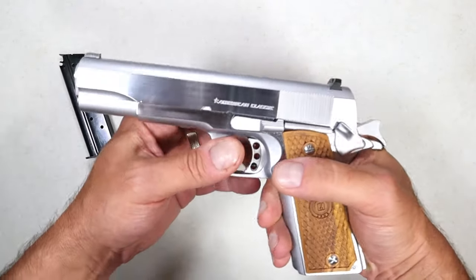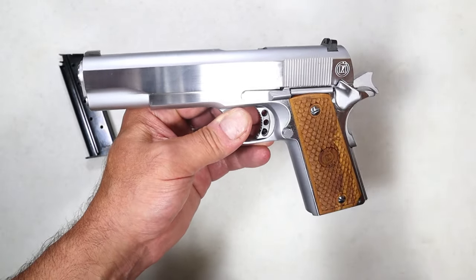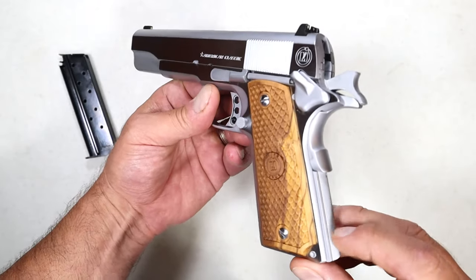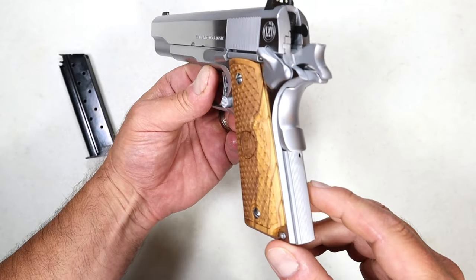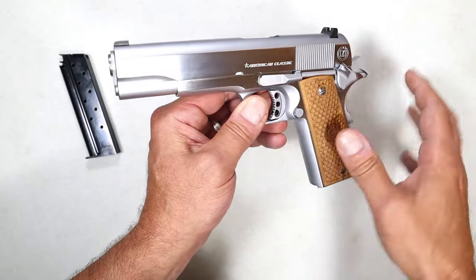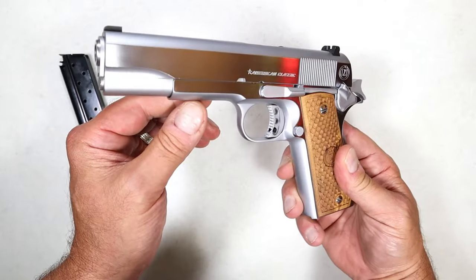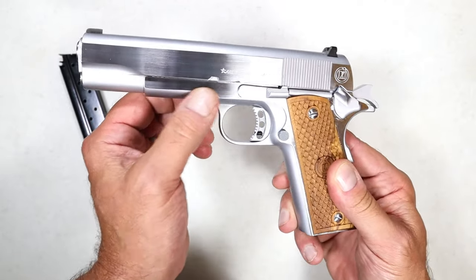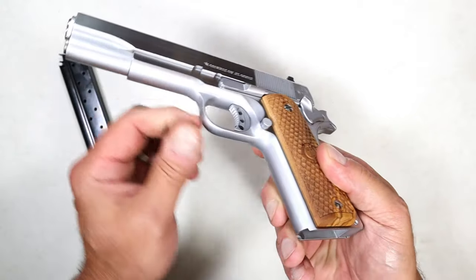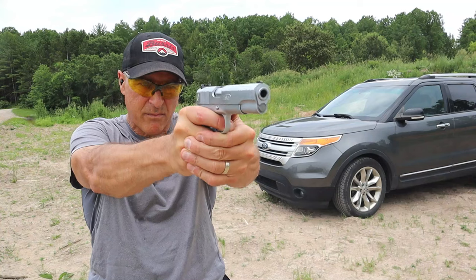The parts that make it not mil spec but a little more modern: it has a flat mainspring housing with vertical serrations. It is a stainless steel handgun with a hard chrome finish, and on the flats it is highly polished. On the frame and the sides of the slide, the top strap is matte — all the rounds are matte with a slight silverish finish. It looks super cool.